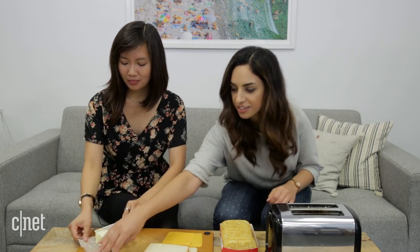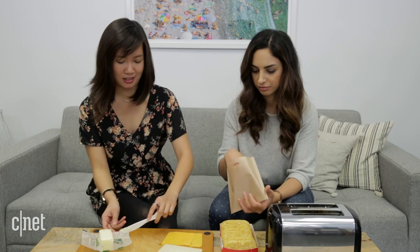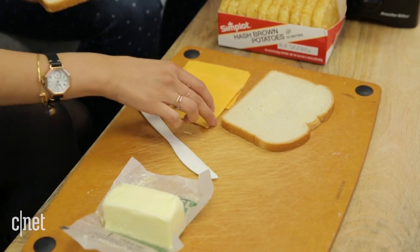That's genius! And it feels reusable — it's not like parchment paper. You can actually use it like 50 times. So I buttered up this sandwich on the outside.